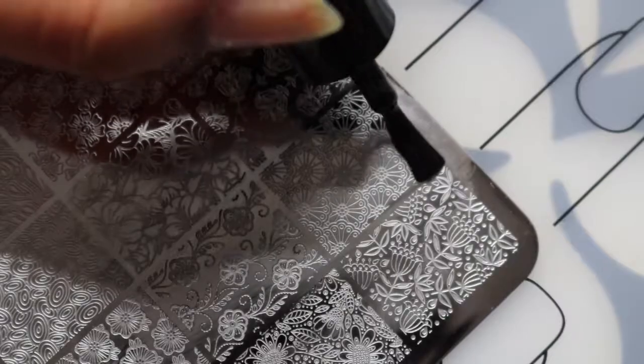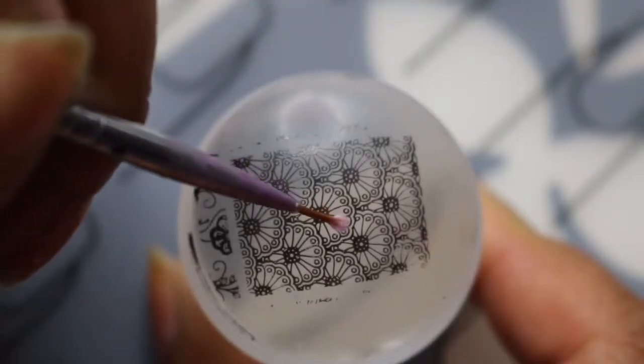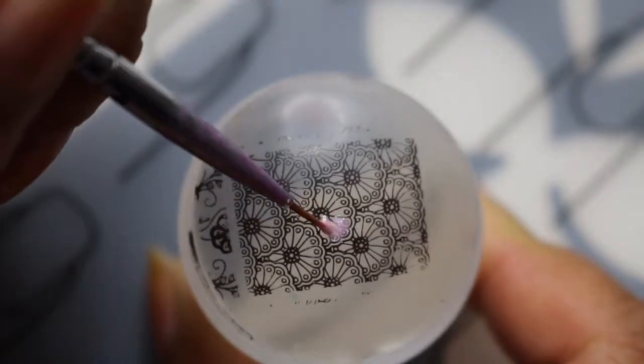I'm using Hit The Bottle stamping polish and applying it to this Lina Nail Art Designs Let's Doodle 02 stamping plate. I've transferred the design onto my stamper and then I'm just going to colour it in.